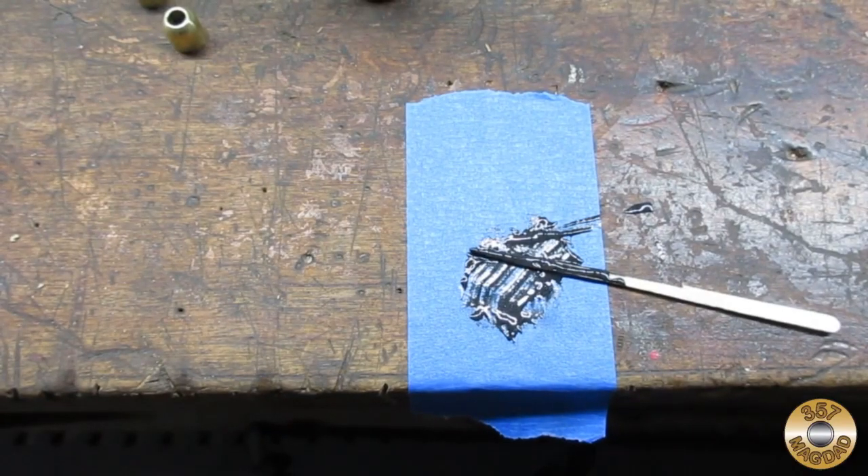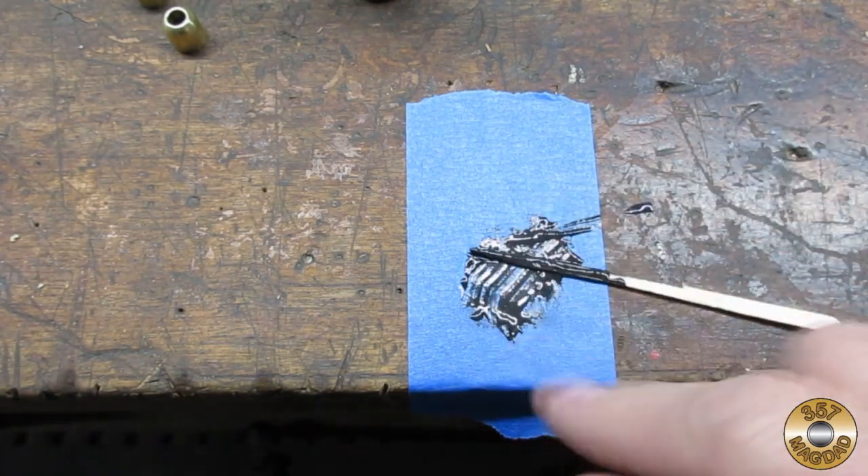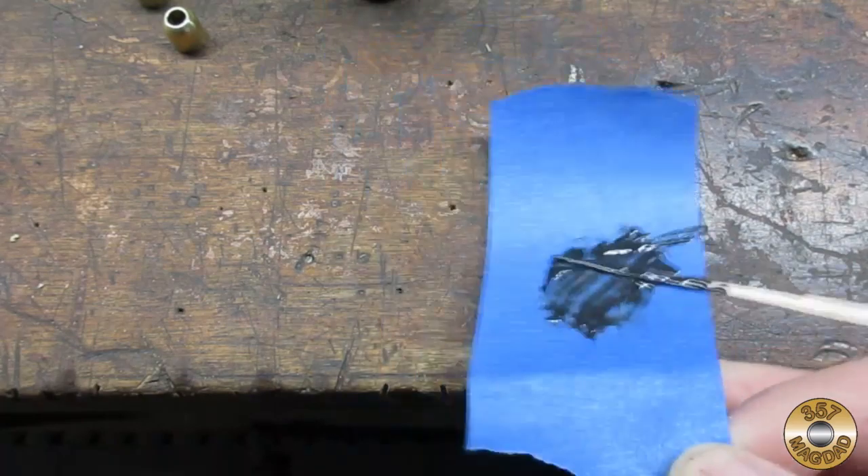I like to mix epoxy on blue masking tape. I got the stirring sticks at the craft store. I keep the tape around long enough to make sure the epoxy cured properly.